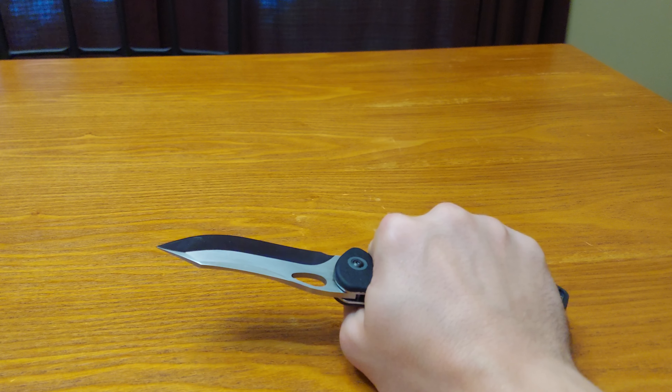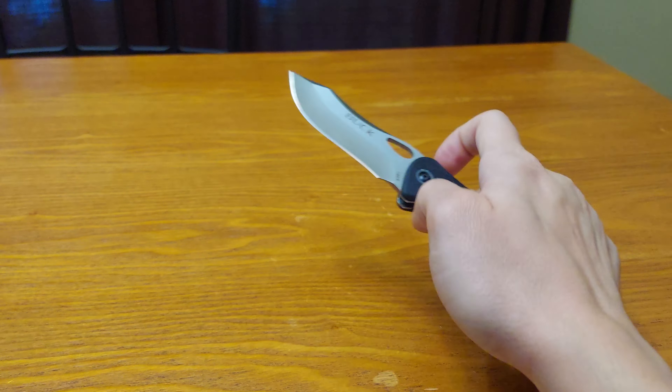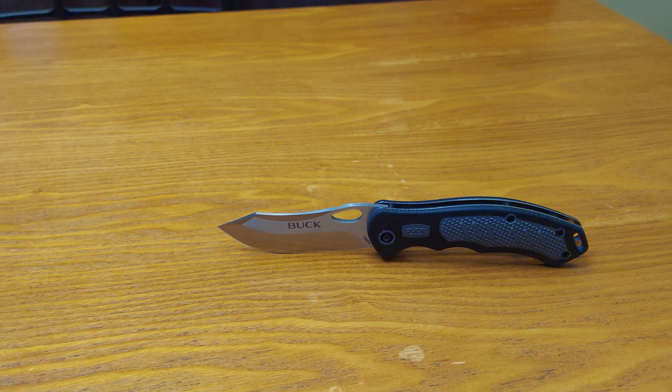On the high side I give it an 8.8 to a 9.0. It is a good knife, it is worth picking up. The price has definitely gone up since I got it, but it sits on the table so it's good — it's a very good knife.